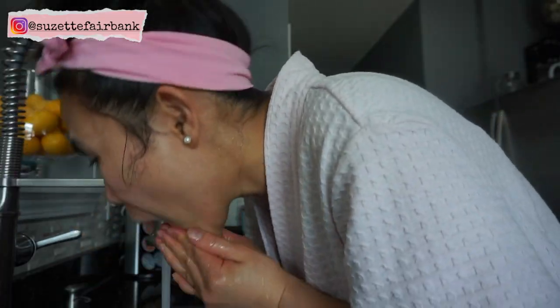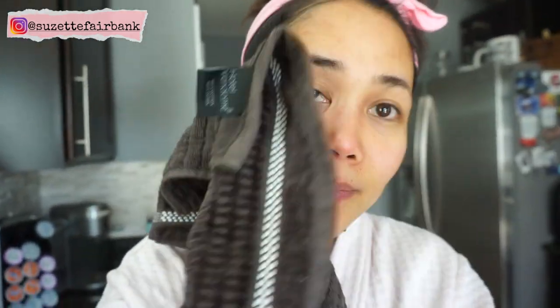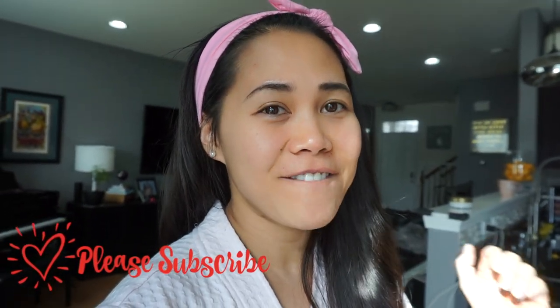Leave it on for 10 to 15 minutes and rinse. So there you have it — the easiest, quickest, and all-natural facial scrubs and facial masks that you can easily do at home with ingredients you already have in your fridge or kitchen. If you like this video, please give it a like, hit subscribe, and I'll see you in my next video. Thanks!